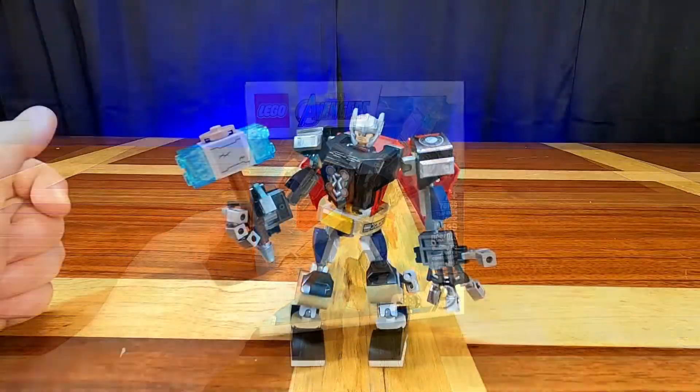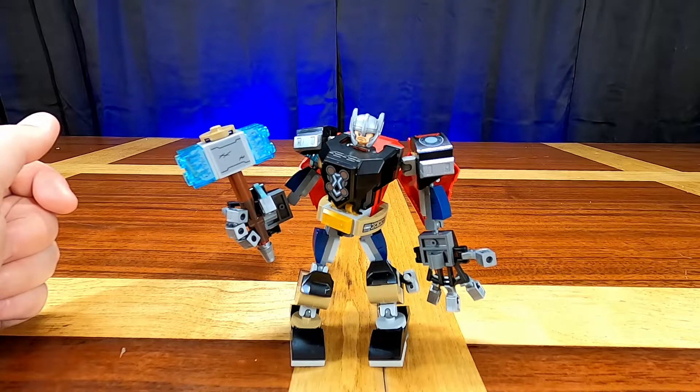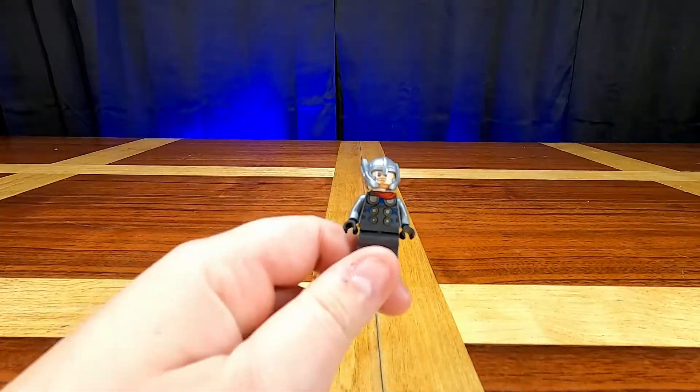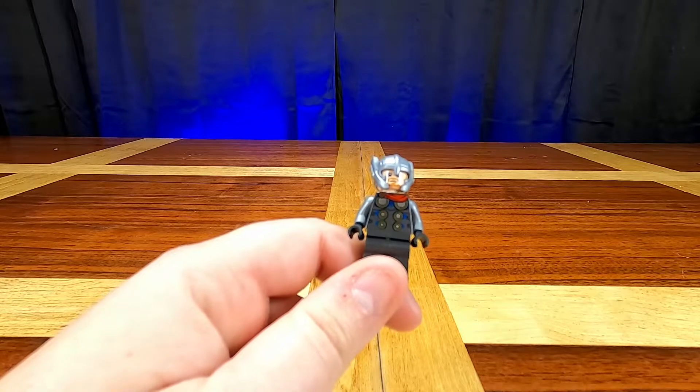The mech armor is finished and it looks really cool! But before we get to talking about the actual mech, let's do what we do every time and talk about the minifigure first. This set actually comes with one minifigure, and it makes sense for that minifigure to be Thor since it is Thor's mech armor.